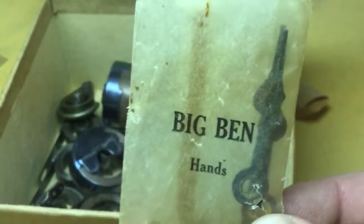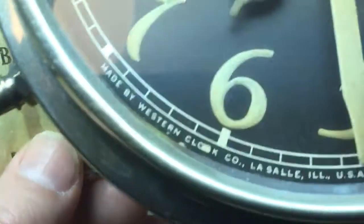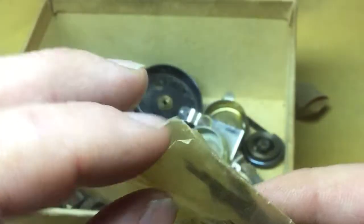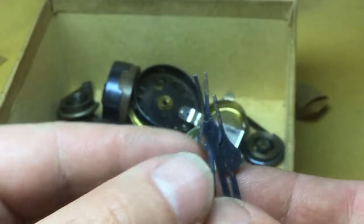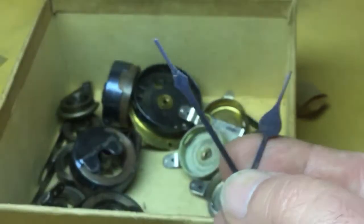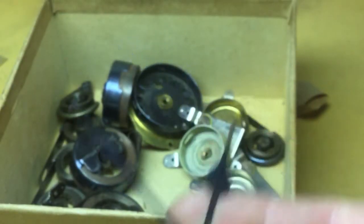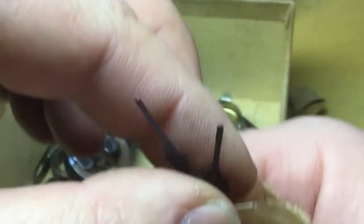Big Ben hands — these are the non-luminous version. There's two pairs in here: non-luminous style one, one A, and style two hands, unused. As you can see, the bluing has suffered a little bit of age wear. That's what the original packaging would have looked like if you bought these parts as replacements.